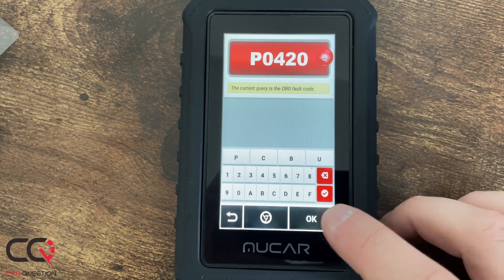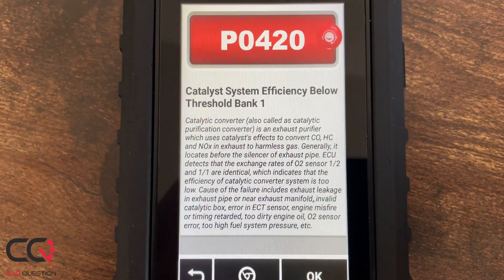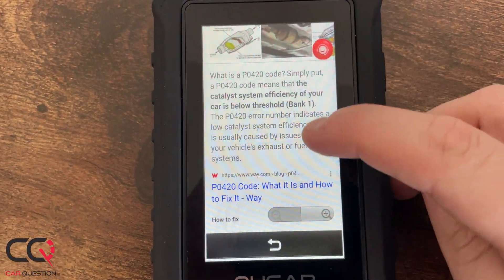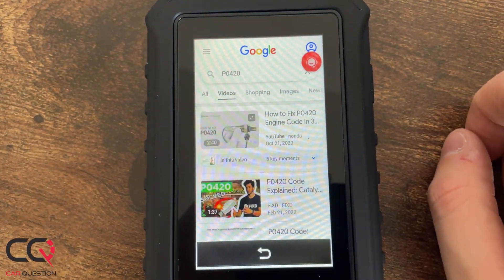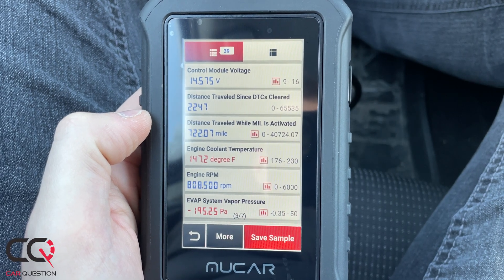It's good in my opinion because for the majority of cars you will scan, there will be a lot of information on the internet. If you already know the code, you can enter it manually and it will search the same way. There's also a live data stream — if you're not a mechanic you may not know what it means, but the good thing is that it will show a margin telling you between which numbers the data is good or bad.